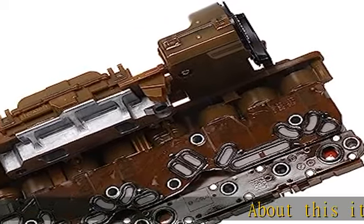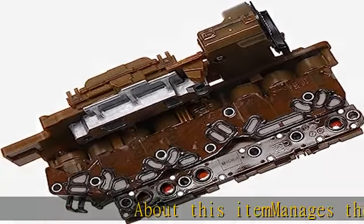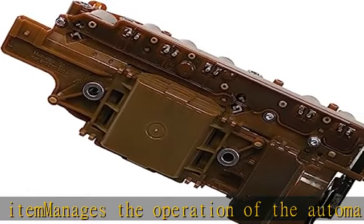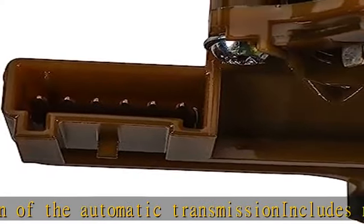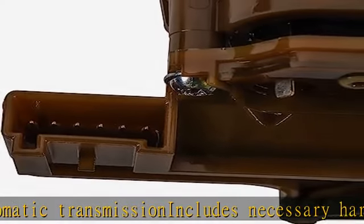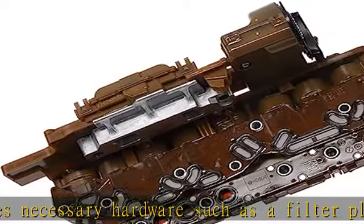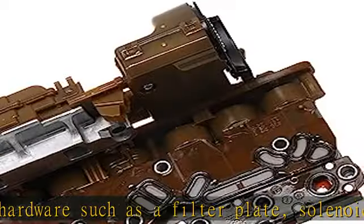About this item: manages the operation of the automatic transmission. Includes necessary hardware such as a filter plate, solenoids, and an upgraded lead frame to ensure quality installation. Helps integrate both electronic and hydraulic components into a single module for optimal durability, offering the quality, reliability, and durability of GMOE.